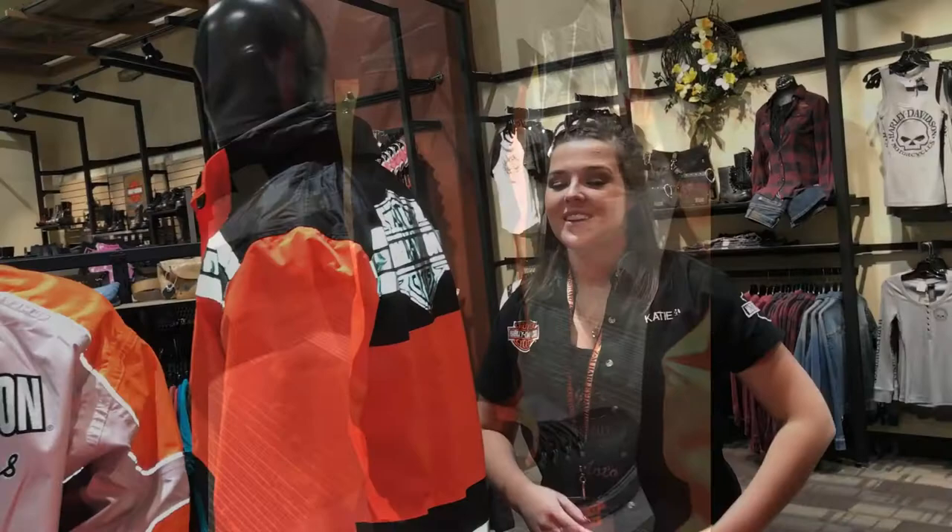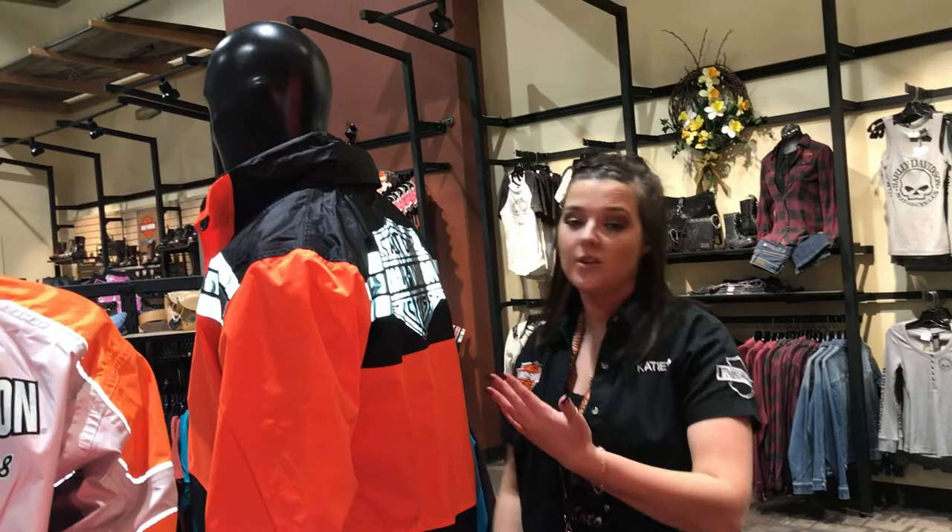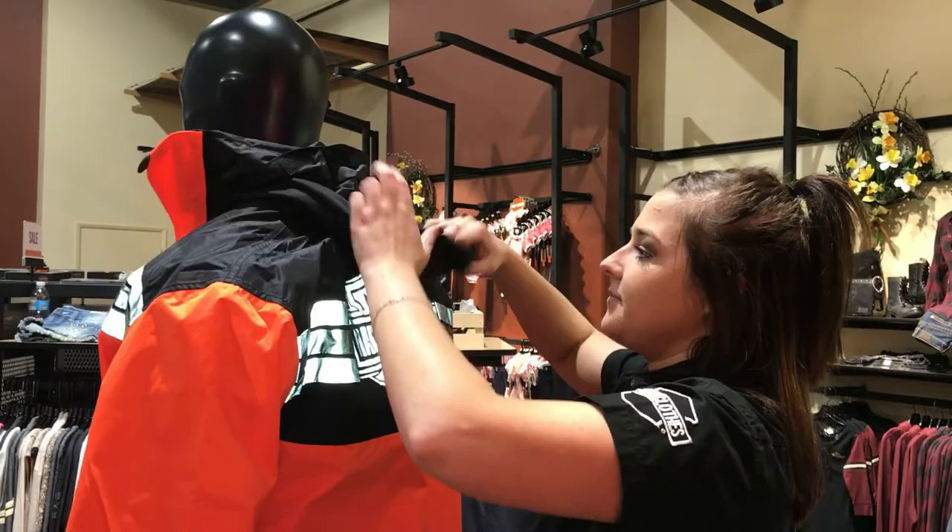Our rain suits have a lot of adjustability for those days that you may need to layer up. They all have a hood that's conveniently tucked up underneath the collar that you can wear — just like this. If you do wear it, it's supposed to be worn underneath the helmet like this.